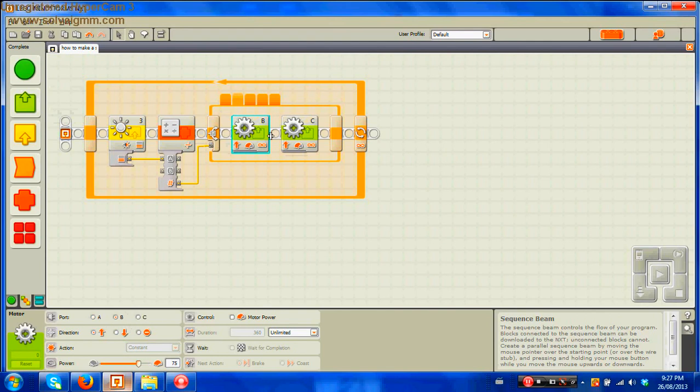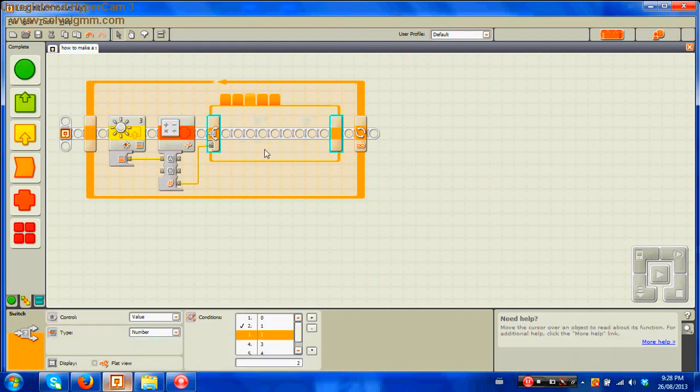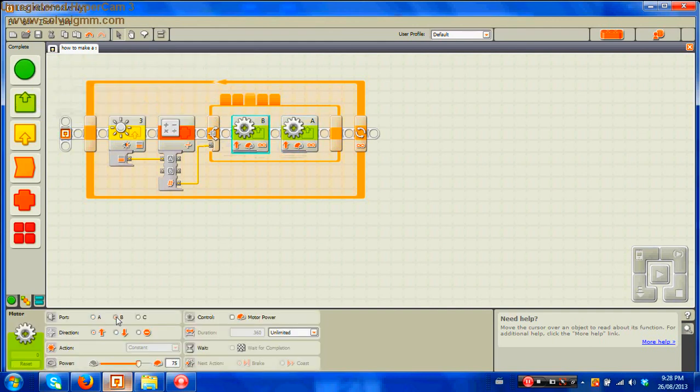For the second variable, set ports B and C again. This variable is for when the light sensor is just to the right of the line — on that right edge. Since it's closer to the line, the power numbers are going to be closer to each other: instead of 10 and 50, it's going to be port B at 20 and port C at 40. For the third variable, you're telling the robot what to do when it's on the line. When it's on the line you want the power numbers to be the same, so bring out two action motors B and C with both set to 50.